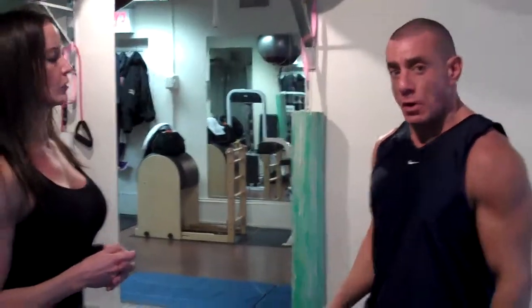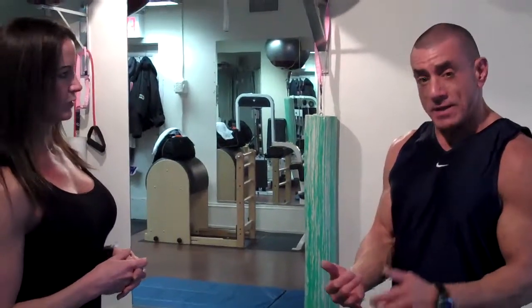How many reps should you be doing of the overhead extension and the skull crusher? Your reps are geared towards your goals. You're either training for strength, for muscle size, or for endurance. For strength, you're doing between 6 and 8. For muscle size, 8 and 12. For endurance, you're doing anywhere from 12 to 20 reps. You have to decide your goals and then choose that rep range.